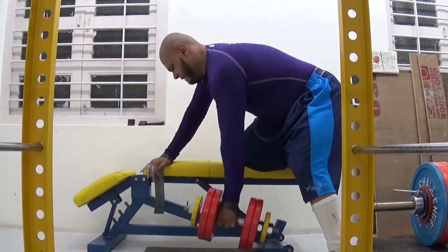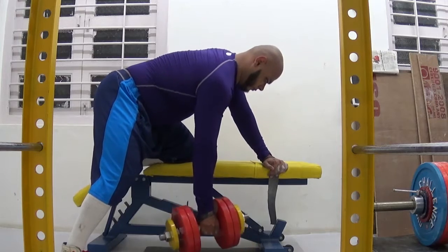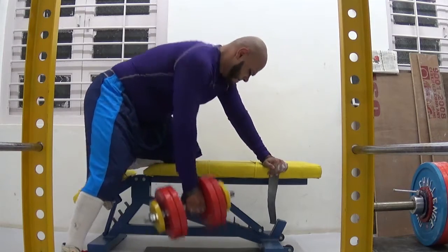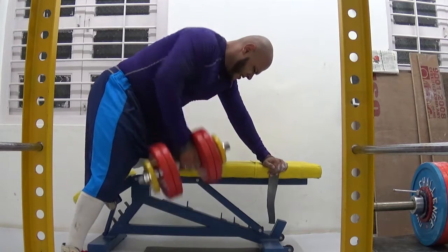For the high to low band rows, I've done 20 reps this week; last week I had done 17. And for the upright rows, I did 23 reps this week; last week I had done 20. So I've added two reps to dumbbell rows, three reps to high to low rows, and three reps to upright rows.